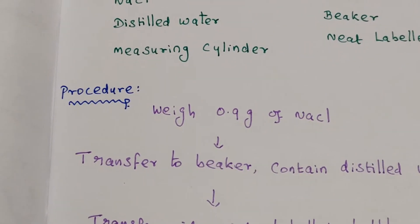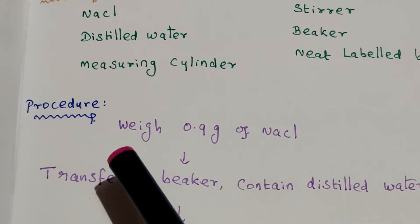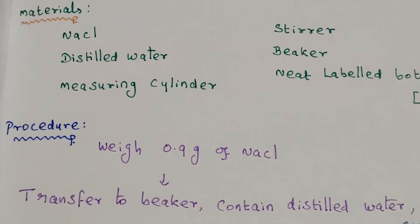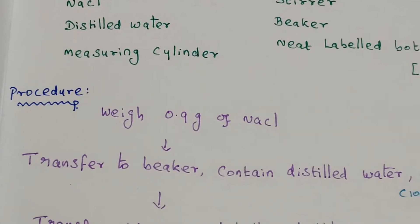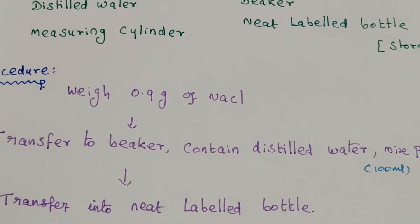Next, the procedure for this experiment. First, weigh 0.9 grams of sodium chloride using a weighing balance. Then transfer it to a beaker containing a little amount of distilled water.